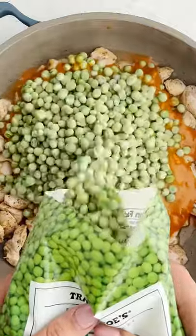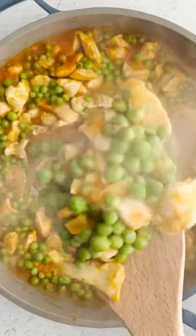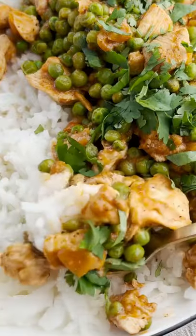Then you're going to add your simmer sauce and some frozen peas and let that baby simmer. It's ready in less than 20 minutes. I mean, come on. Just serve it over a bed of rice, add some cilantro — that's it. So easy, just a few ingredients, and so good.